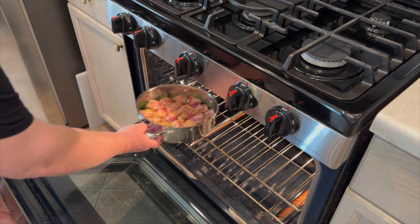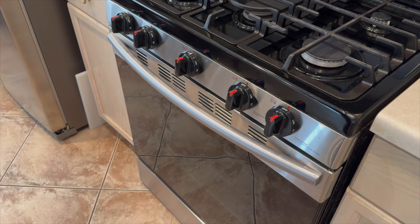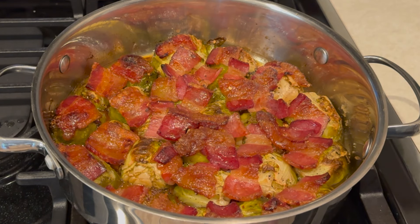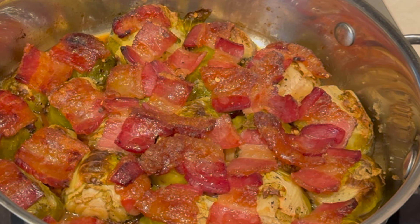Cook them about 45 minutes — depending on your oven it could be longer or less — but you want to make sure those Brussels sprouts are fork tender. And there you go, you're all set! The kids are ready and they're gonna be begging for these every night.